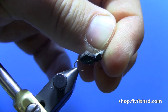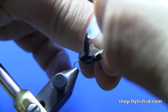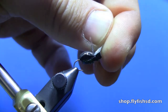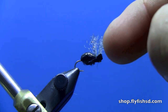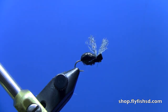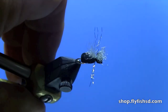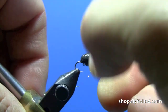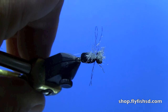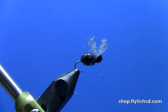Paint up a little glossy beetle there. That also gives a little durability from getting beat up by those big brown trout teeth. You can play with the legs as much as you want. There we have our beetle. Thanks again, this is Dave Gamet from Dakota Angler and Outfitter.